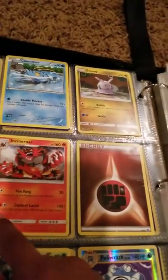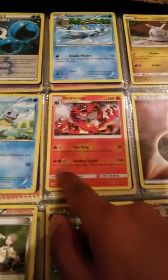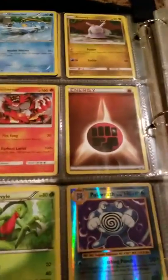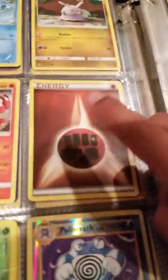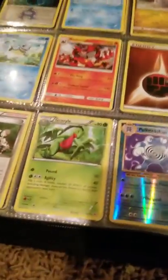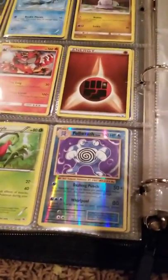It's a really good card — Darkest Lariat. It's only three energies. It flips two coins and this attack does 100 more damage for each heads, so if you get two heads that's 200 damage. That's a pretty good card. So we have a Fighting Energy, Pokemon Fan Club. Growlithe, Vileplume.